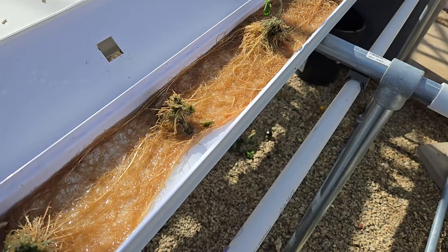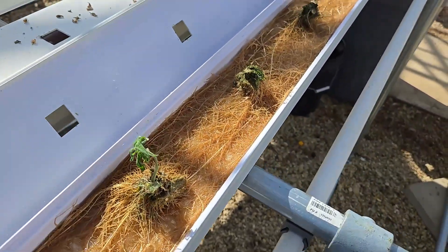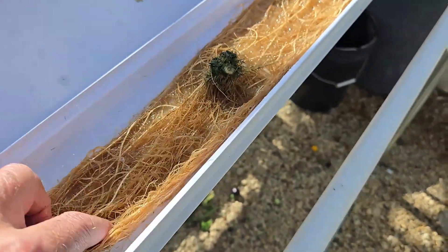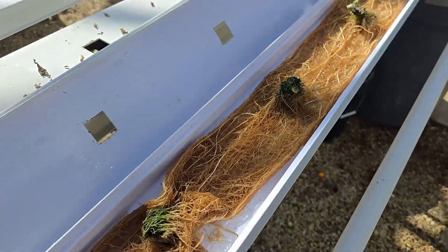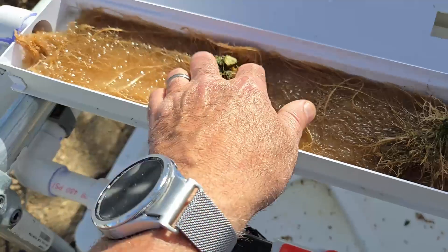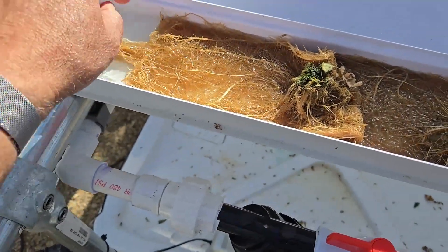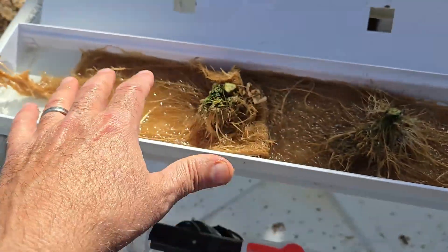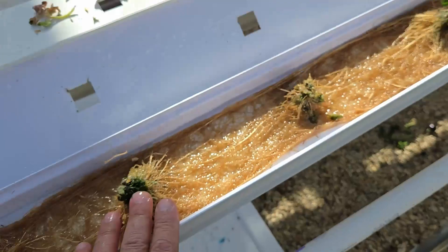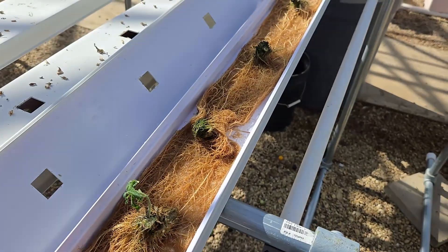We had the system running continuously the whole time, and now I'm thinking for tomatoes that's not a good idea, because all of these roots look like they're mature and starting to rot. So maybe for tomatoes it should be an on-and-off cycle, so that when the roots are big they don't sit in water all the time.